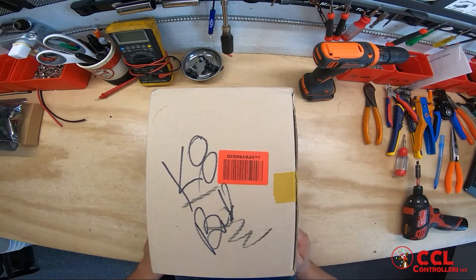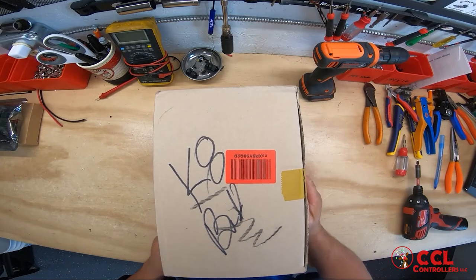Good morning, evening, afternoon — whatever part of the day it is that you're watching this.